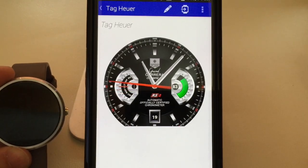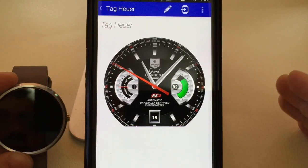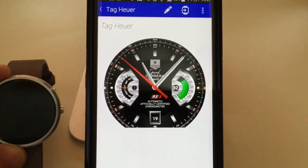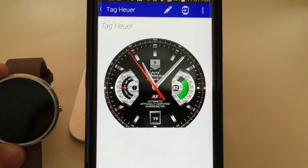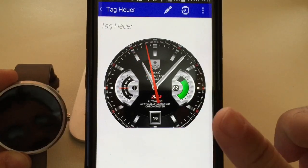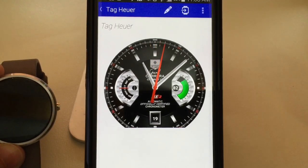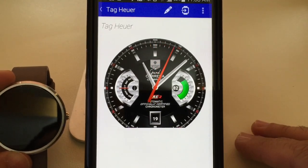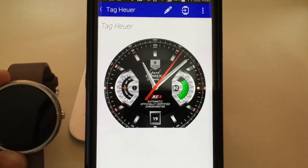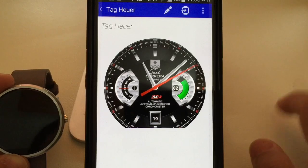I always get questions about how do you find the Tag face or the Rolex face — can you send me the link? I advise you to just put it in Google and you'll be able to find it. There are also faces you'll find within Facer, and the Facer repo is a good source — that will at least give you a starting point. If you have any other comments or questions, leave them on the YouTube channel. Don't forget to share, like, and subscribe, and as always thanks for watching.